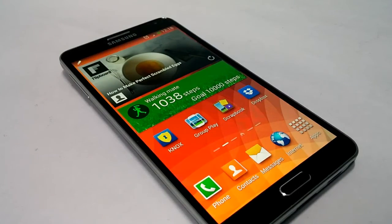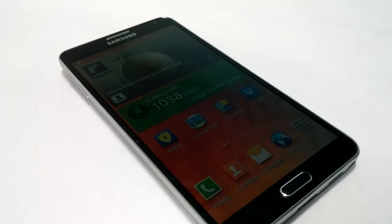So these were the different ways using which you can capture a screenshot on the Samsung Galaxy Note 3 device. Do check out the channel for other tips and tutorials on this smartphone and other smartphones. Thank you.